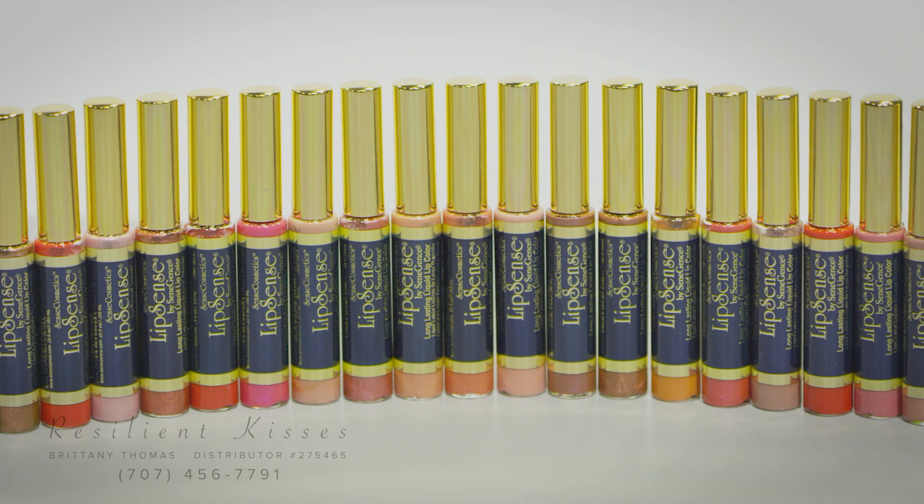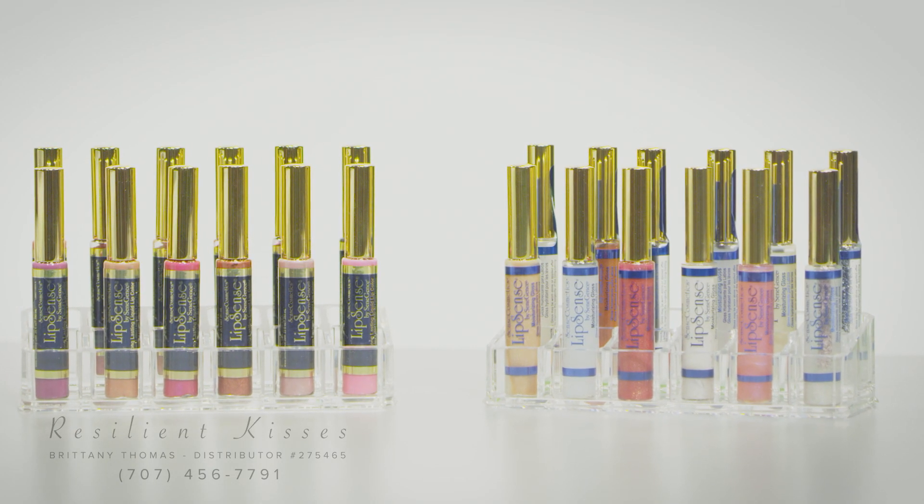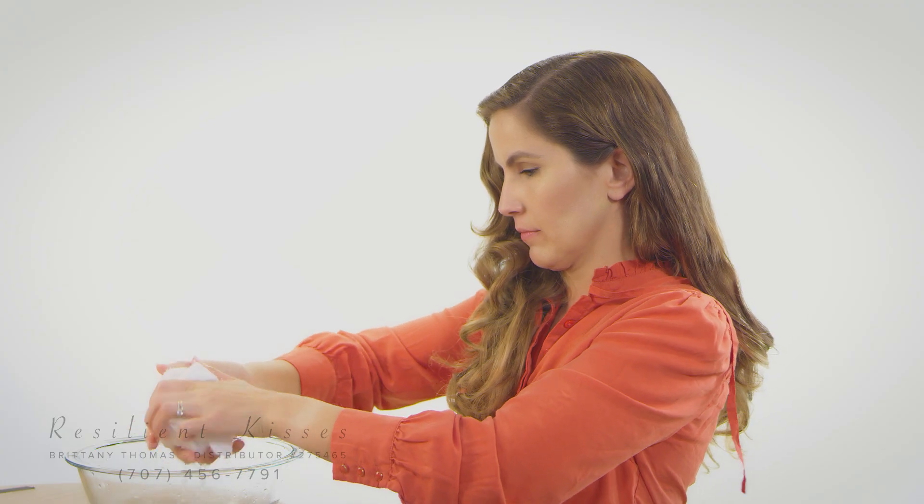LipSense is the revolutionary new lipstick that's not only smudge resistant, but also hydrates the lips, giving them a healthier, happier appearance. In order to achieve the complete durability and rich color of LipSense, there are a couple steps to consider while applying.